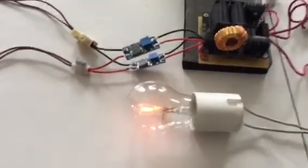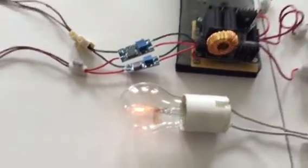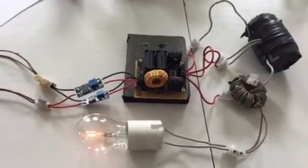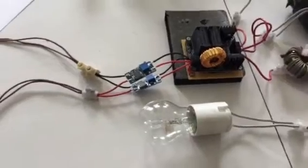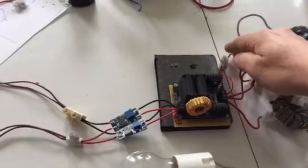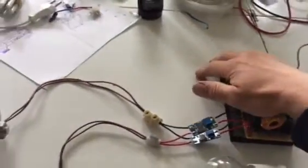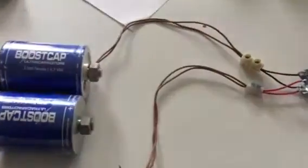As you can see, we are able to light it — just watch my fingers so we don't get shot. It's not the brightest light, but for 2.7 volts input it's pretty good.